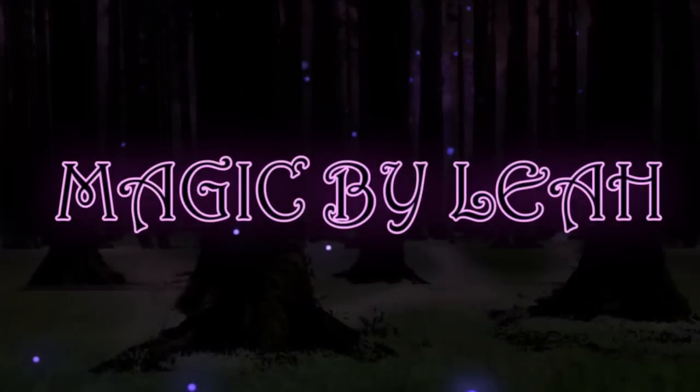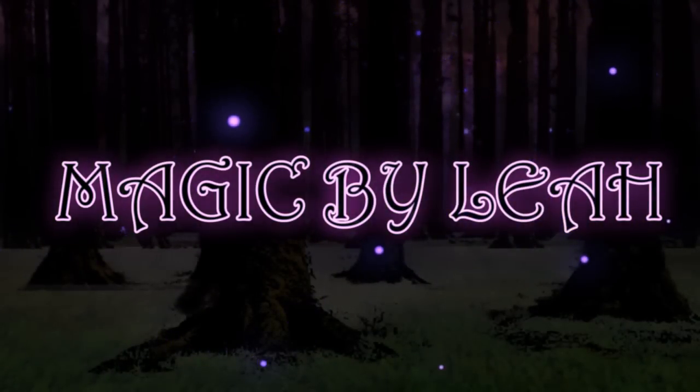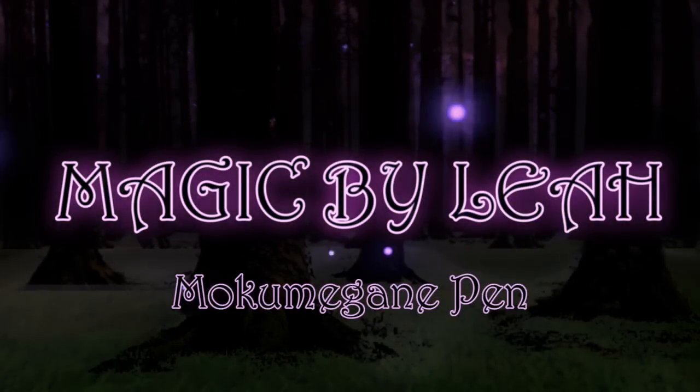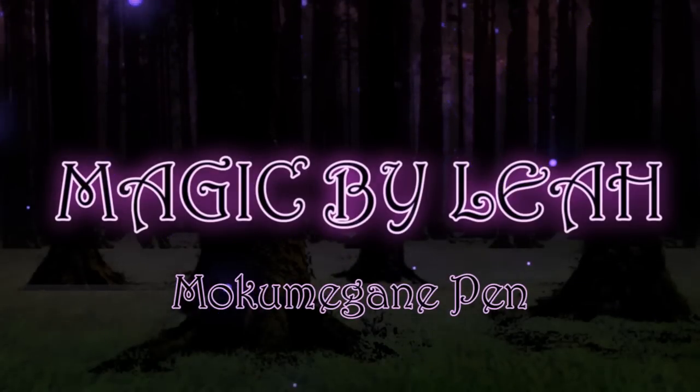Hey there, it's Lea from magicbylea.com and in this video I'll show you how to create a Mokume Gane covered pen. But I have a confession to make — I've never actually done this technique, so we're going to explore it together and see what we come up with.